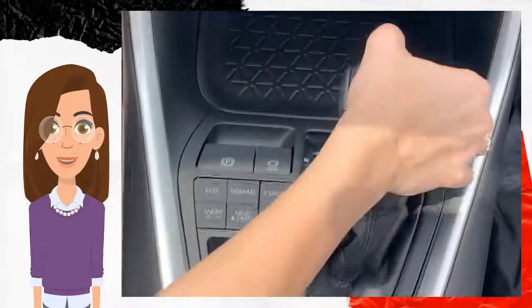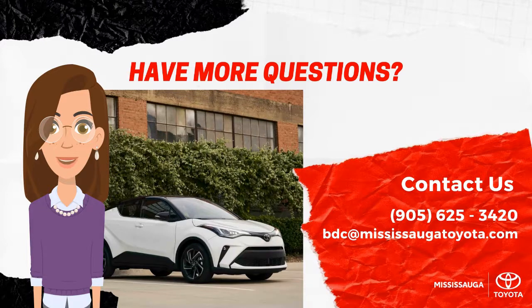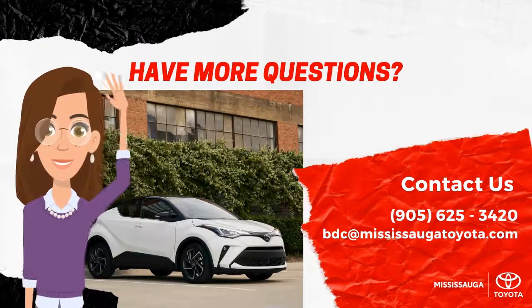When you shift from drive and back to park, it will be activated. And that's it! If you have any questions, feel free to reach out to us via phone at 905-625-3420 or email at bdc@mississaugatoyota.com. Be sure to check out our other how-to videos. Bye for now!